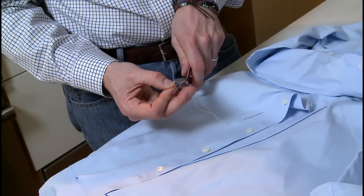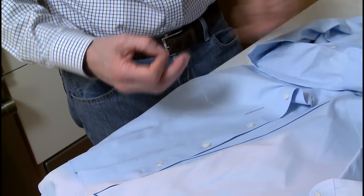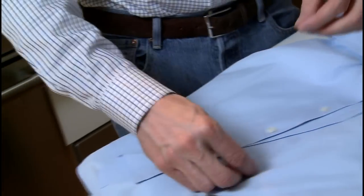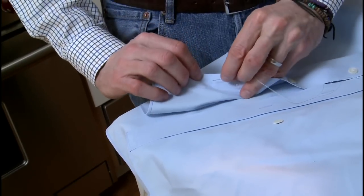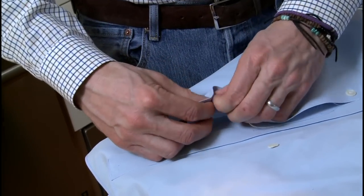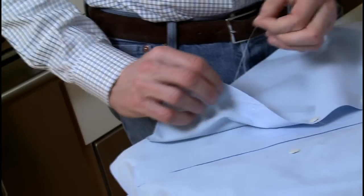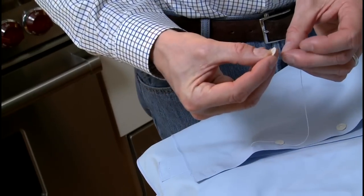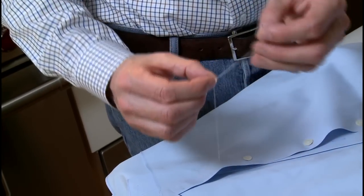Simply tie a knot down somewhere at the bottom — it doesn't have to be perfectly even. Cut the excess off. Look at the pattern, and we're going to start coming underneath the garment. Pull the thread until the knot just catches, then place the button on top.